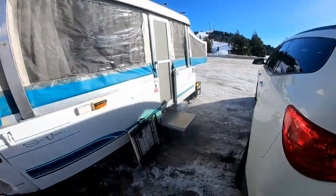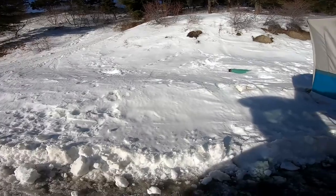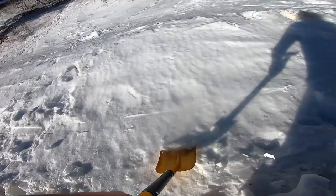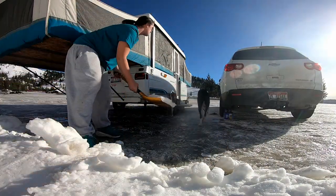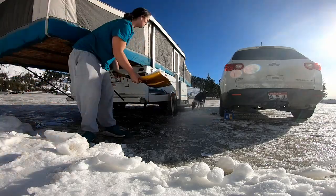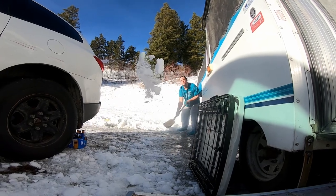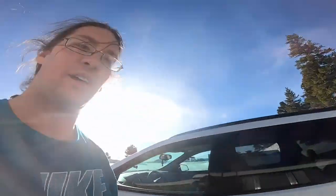The ground's all icy in front of the doorway, so we're gonna grab the shovel, grab some snow from over there, and hopefully that'll make it less icy. Alright, we got some snow in front of the doorway here — it's no longer as icy, look at that.